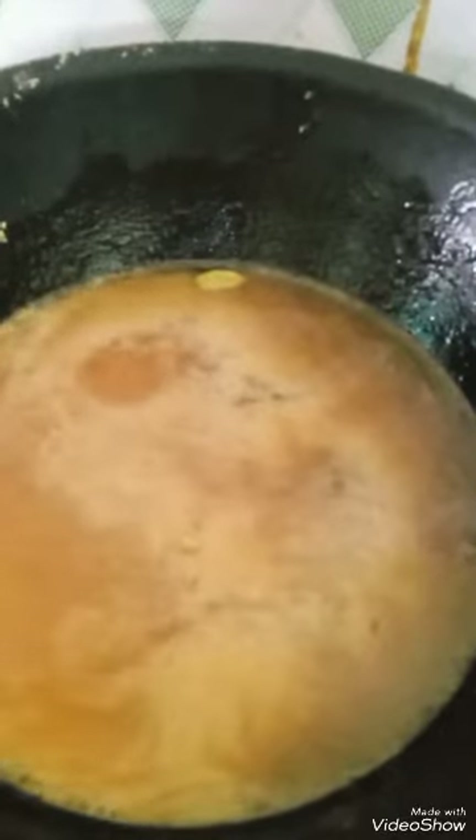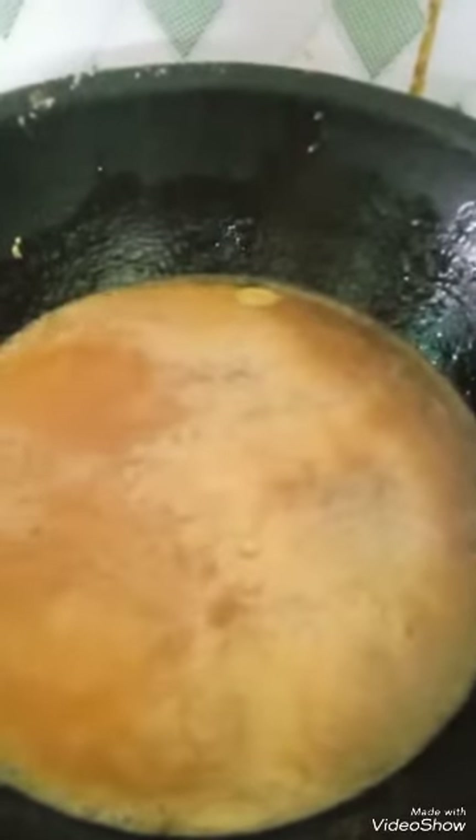In the kadai, I put jaggery and a little water, cardamom, and little ghee. Now let it melt. The jaggery has been melted. I am going to drain it. Now this green moong dal I have smashed a little, and now I'm going to put this jaggery water, mix it, and make it thick.